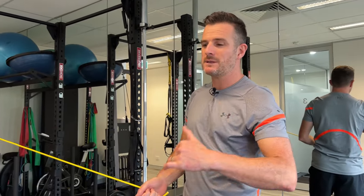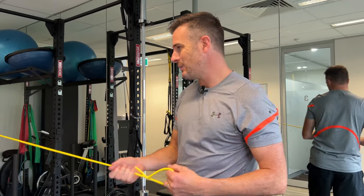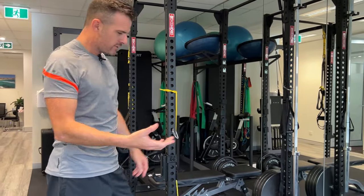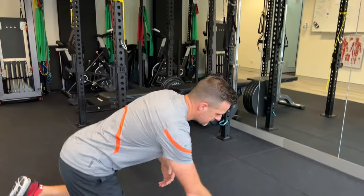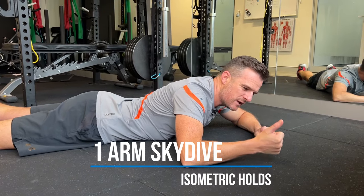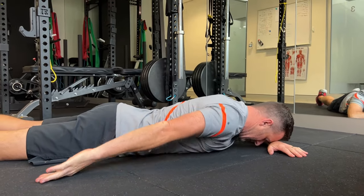Don't try too hard with that one — it's a subtle movement. You're aiming for pain relief, not strength. Keep the load light; you can strengthen it in the gym once the pain is gone. The aim of the game is pain relief for that muscle tissue. The second thing I want you to do is what we call skydives. It's a similar muscle group, but this one uses isometric loading — on, off, on, off.